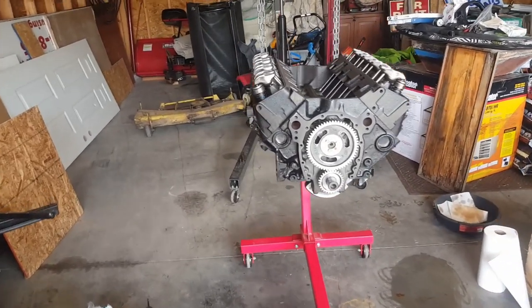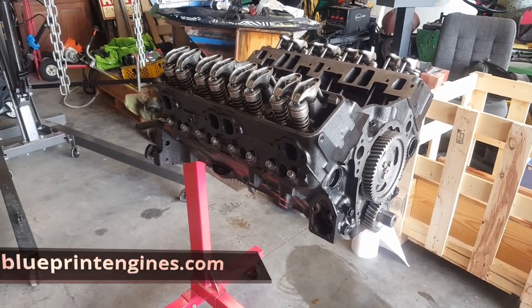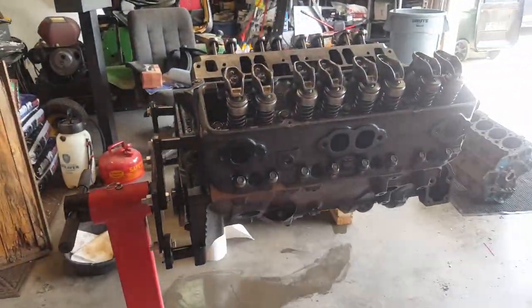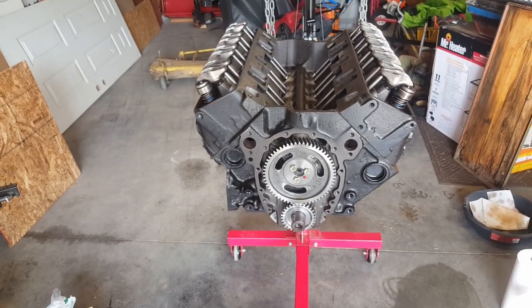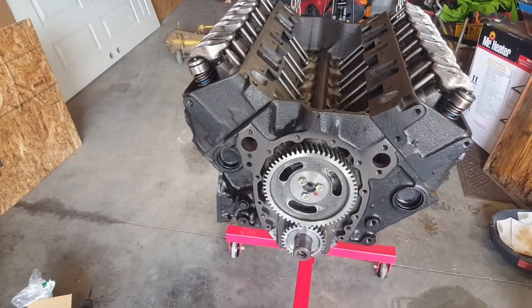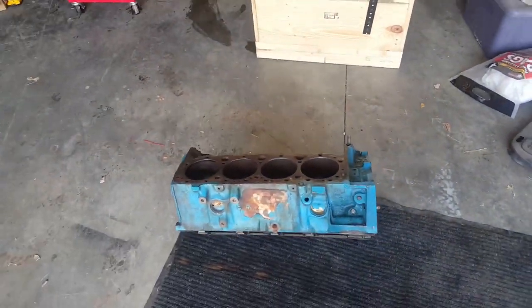Really excited today — the engine came in for the 1978 Carver boat. I got this engine from Blueprint Engines in Nebraska. They don't sell directly; you have to go through one of their distributors. I found a distributor online, ordered it on Friday, they ordered it from Blueprint on Monday, and it showed up at my place on Wednesday via FedEx Freight. I'm in Iowa so it didn't have to come far — exactly what I was looking for.